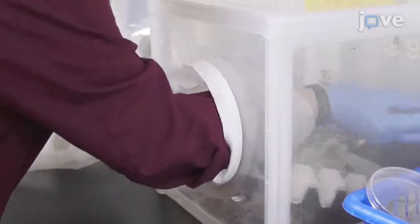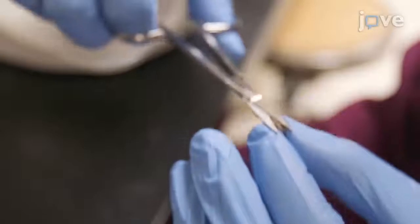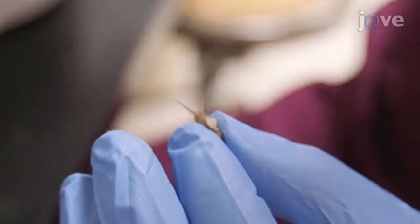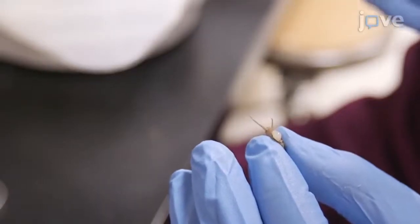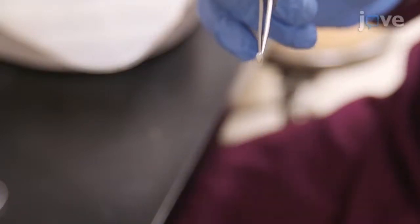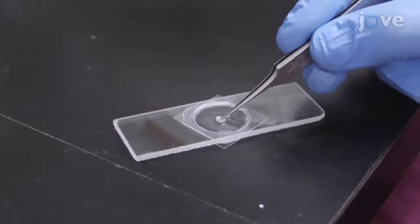After obtaining sub-adult male crickets, use dissecting scissors to cut through the dorsal surface parallel to the long axis of the abdomen, directly behind the wing buds. Then, gently squeeze the abdomen to push the testes through the cut in the exoskeleton. Using forceps, place the isolated testes into the dissection well.